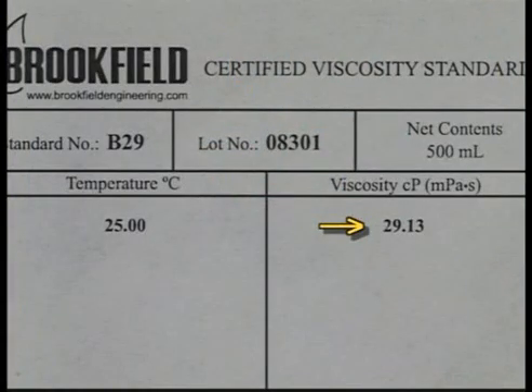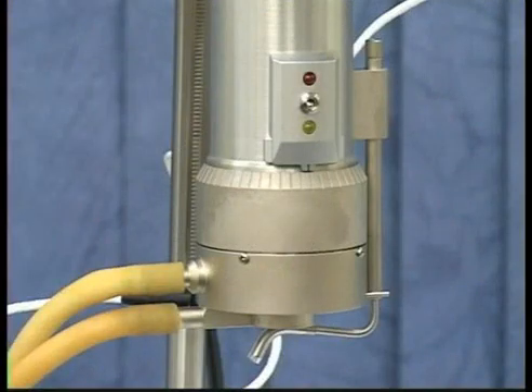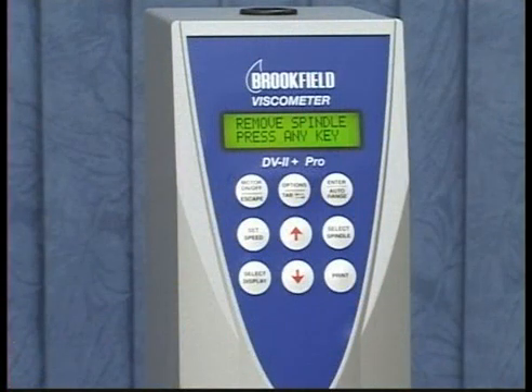Use the actual value of the fluid for the calibration check. Make sure the instrument is level. One of the most critical aspects to ensure accurate measurements with a cone plate geometry is properly setting the gap. The first step is auto-zeroing the instrument.